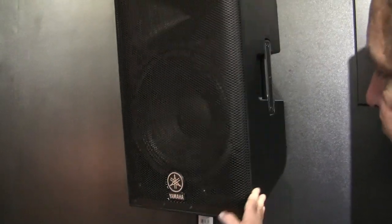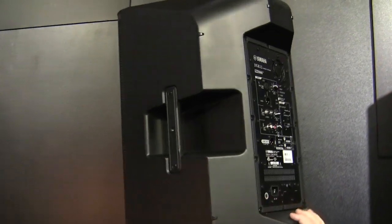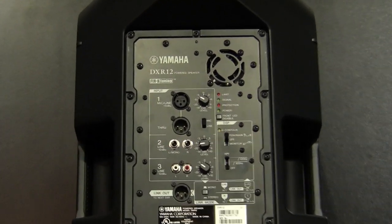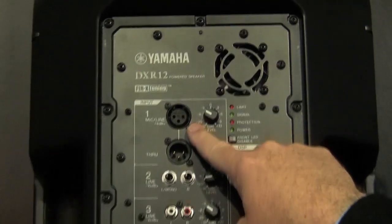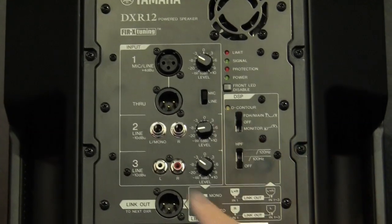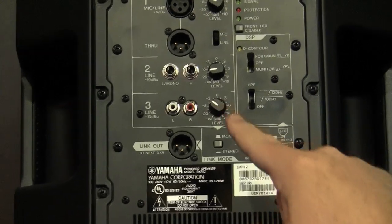They all kind of share the same back panel, so you can see what they're made of. This is the DXR12. You'll notice it has a single balanced input and a through output — this can be mic or line level — and it also has two other stereo inputs.